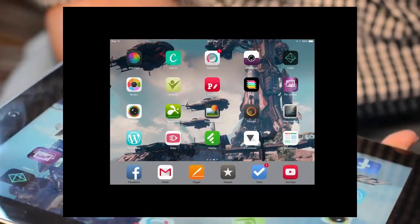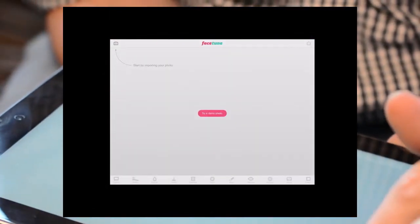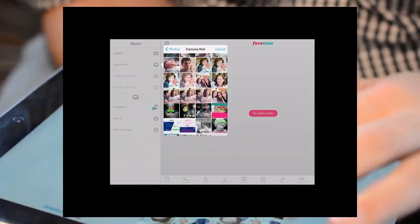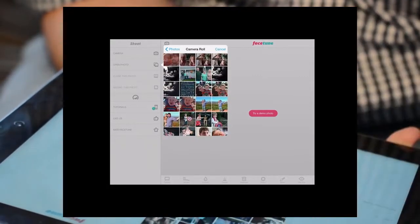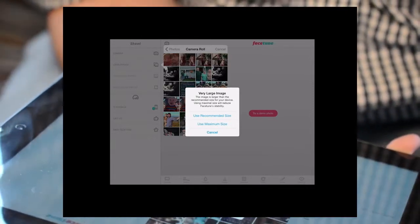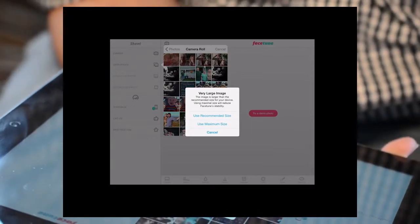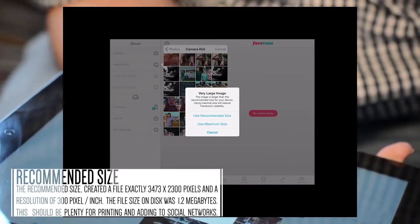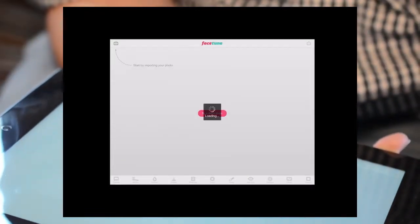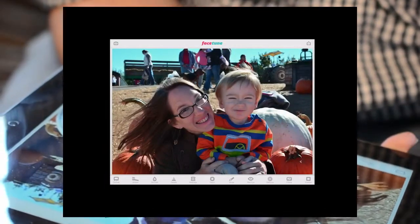First things first. Once you have Facetune installed, go ahead and open it. I've got it installed right here at the top. Go ahead and open up a photo that you have not edited, or maybe you might have done a little cleanup in Photoshop — but it doesn't really matter. Now, it's always going to show a very large image if you took it on a DSLR camera. I'm going to use the recommended size because it's a lot faster and it keeps Facetune stable, but you can use maximum size. I have an iPad 3 and it seems to be doing all right.